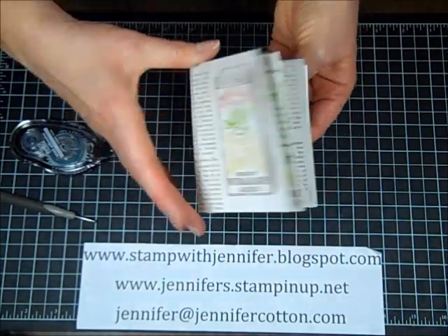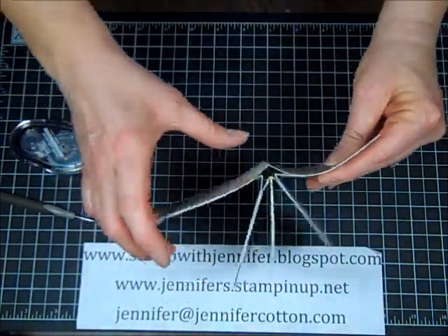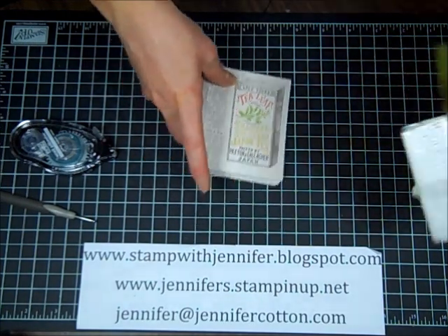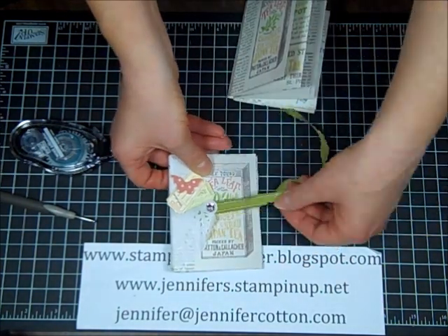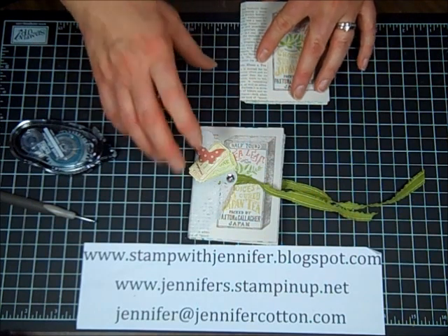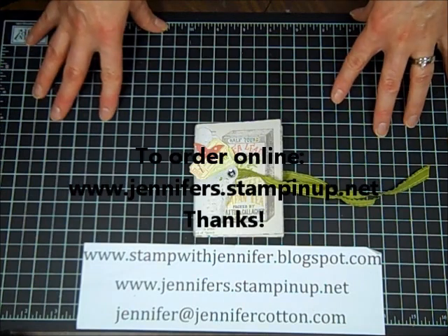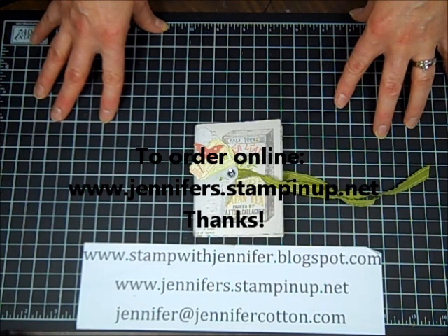And now I have my cute little scrapbook — see, it can still open! Here's the finished one — it's so cute. Of course, we're going to decorate it up in my class. That is my project for today. I hope to see you again at stampwithjennifer.blogspot.com.